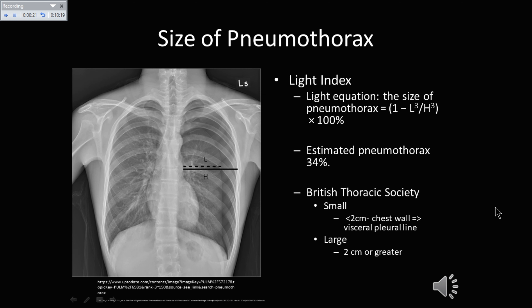There is an additional way called Light's Index. I measured from the mediastinum to the chest wall and from the mediastinum to the lung edge. You can see there is an edge to the lung with no lung markings past this area. The measurement to the lung edge was 13 and to the chest wall was 15. Inputting those two measurements — L-cubed and H-cubed times 100% — gave an estimated pneumothorax of 34%.